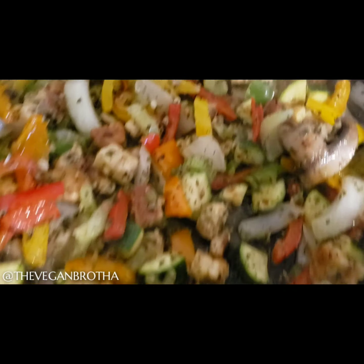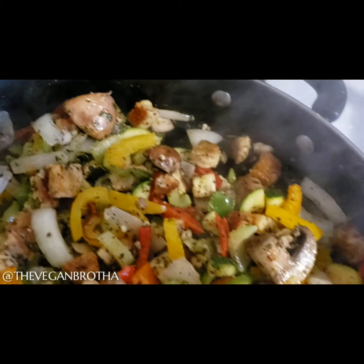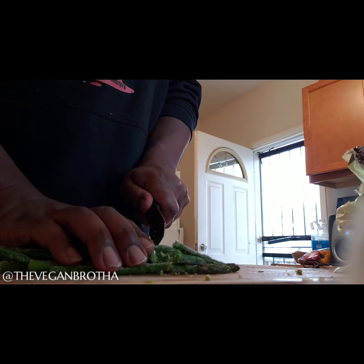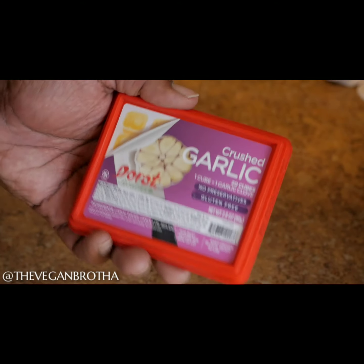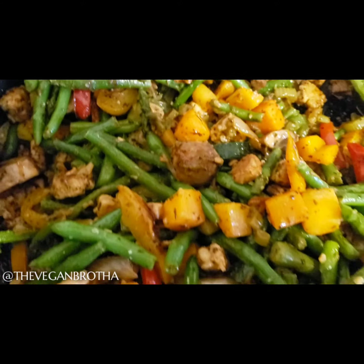A few dashes of all-purpose seasoning that I got from Whole Foods, a dash or two of oregano, a few teaspoons of smoked paprika, and a teaspoon of onion powder. I chopped the frozen asparagus, grabbed the frozen string beans and the frozen butternut squash. Here are the garlic joints I mentioned — it's like 12 in a pack. I used three of them after I added the seasoning.